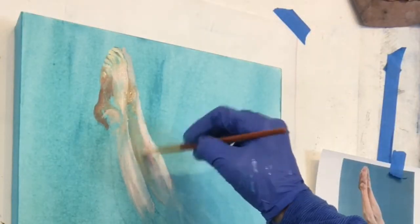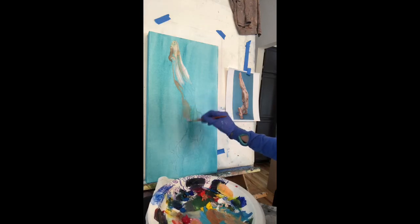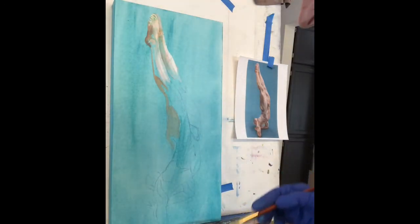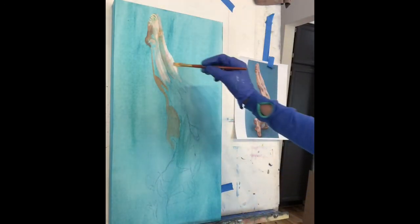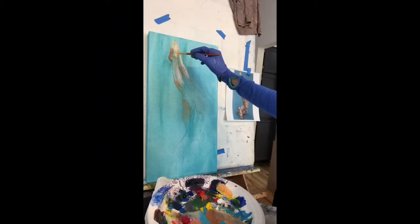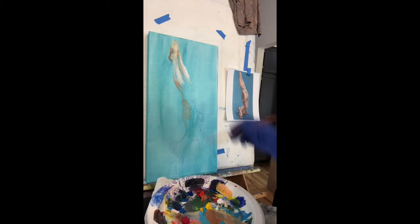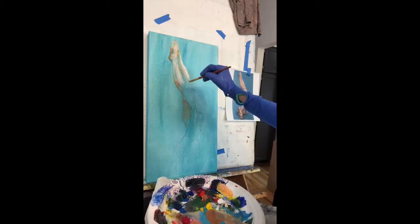What I'm doing now is blocking in my tonal shapes, defining different muscle movements — right now in the feet and in the lower limbs — but before the end of today's painting session I'll have the entirety of the figure blocked in.